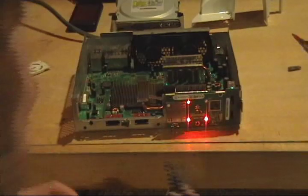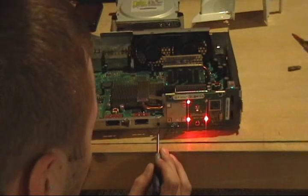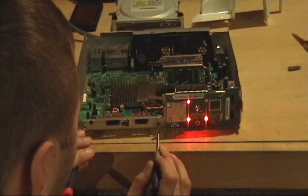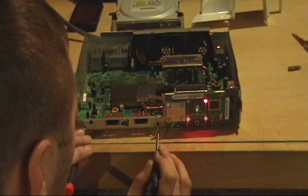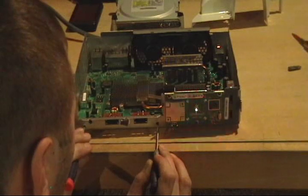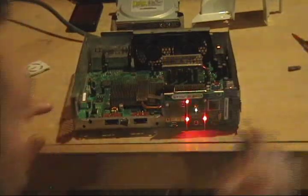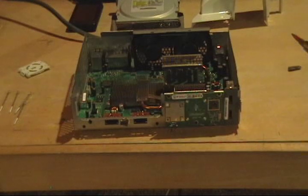To find out your error code, here's the sync button and here's the eject button. You hold down the sync button and then push the eject button four different times: zero, because it's four lights, one, zero, two. So that's our error code.